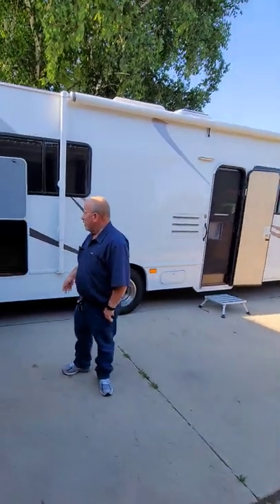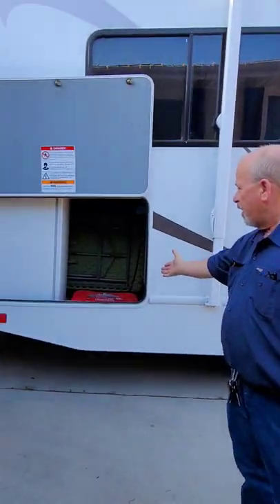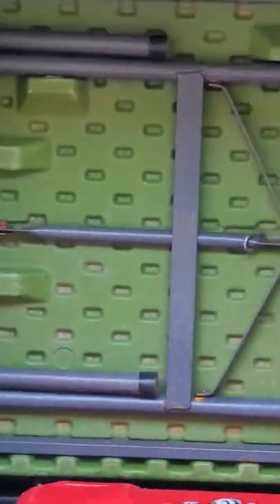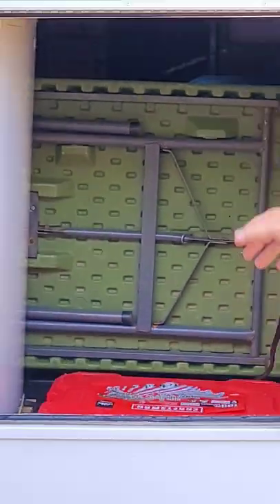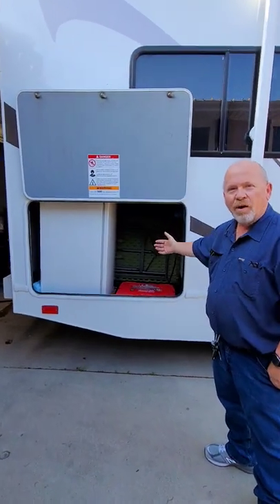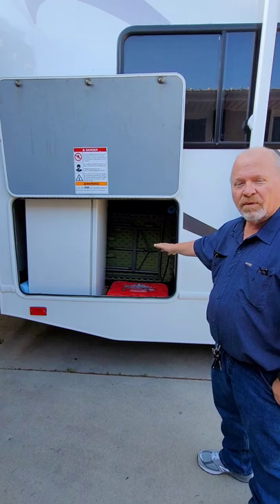Some of the changes we made: we added the refrigerator in the back by taking out the area where the table was kept. I actually like the table up like that more because it makes it easier to get out without unloading a whole bunch of stuff to get the table out.